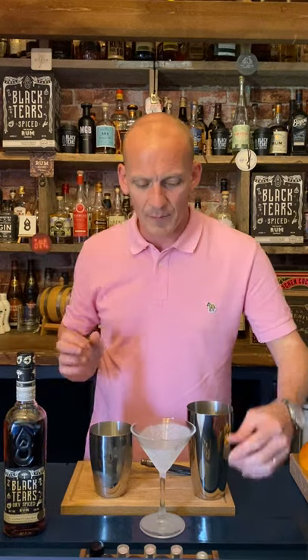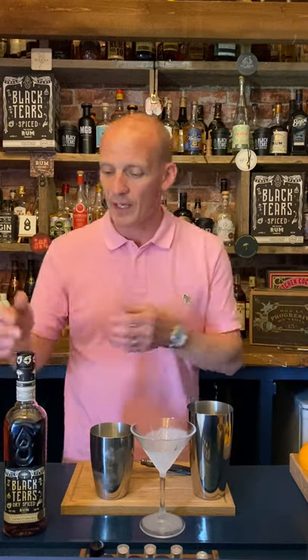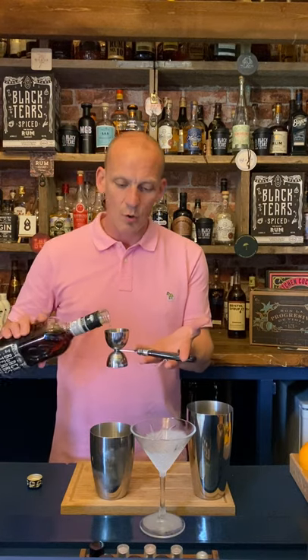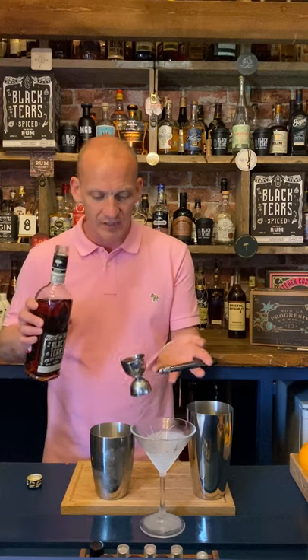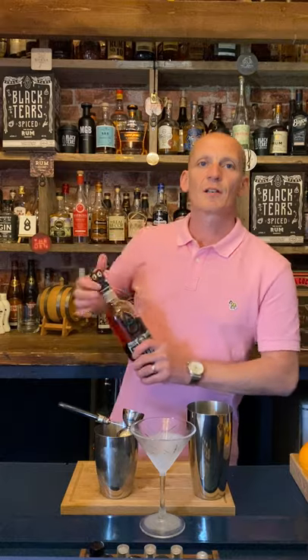You're gonna need a very cold coupette, martini glass, or cocktail glass — this one's fresh out of the freezer, so I need to get a bit of a wriggle on. I've already got ice in my shaker as well, so we are good to go. Let's start with 50 millilitres of our Black Tears dry spiced Cuban rum — the only spiced rum from Cuba.